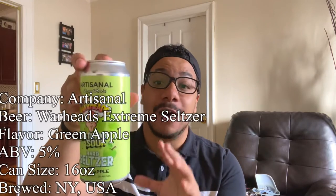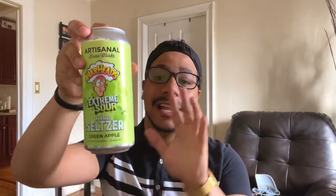Today we have the Warheads Extreme Sour Green Apple Seltzer. This is 5% alcohol in a 16-ounce can. Let's talk about this artwork — as you can see, it's like all the other seltzer cans just in green. It's got the Warhead guy and the little splats.